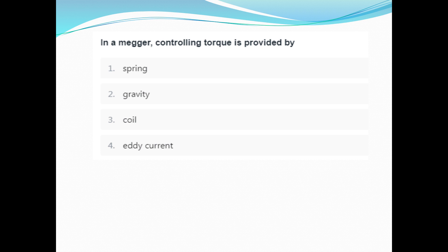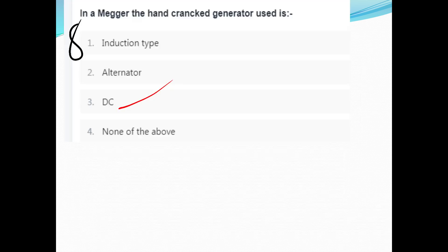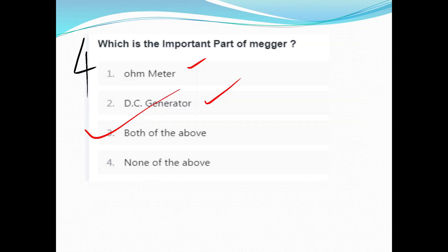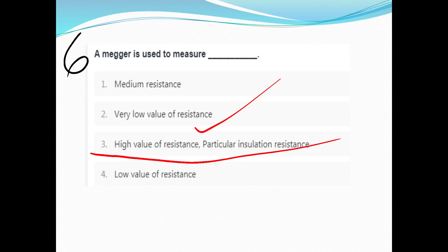The controlling torque is provided by — option C. We will share the notes in the Telegram group. We have completed the working of the Megger. Thank you.